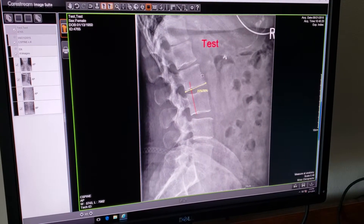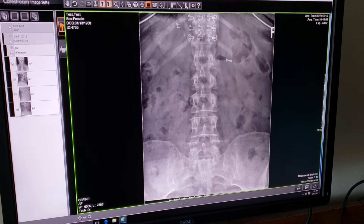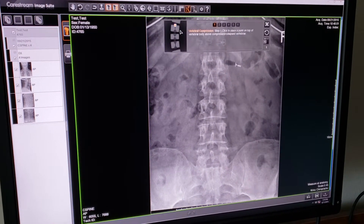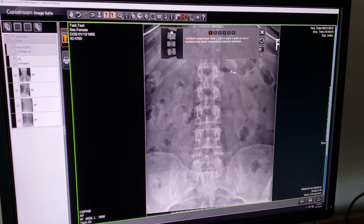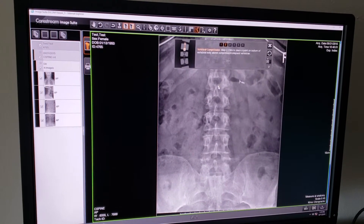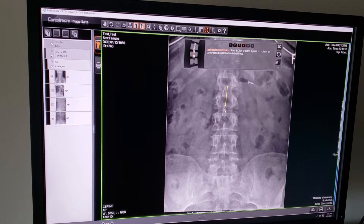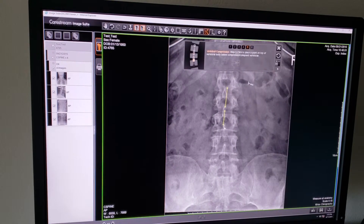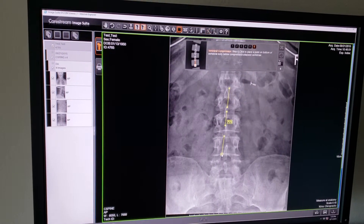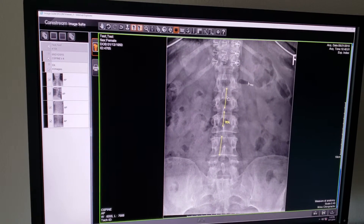The next tool is compression. Compression will measure a percentage of compression for a compressed vertebra. In the toolbar icon, the middle vertebra is actually compressed compared to the ones above and below. Place a dot top and bottom of the vertebra above the compression, then top and bottom of the compressed vertebra, then top and bottom of the normal vertebra below. It is telling us this line in the center is 75% of the average of the two normals.